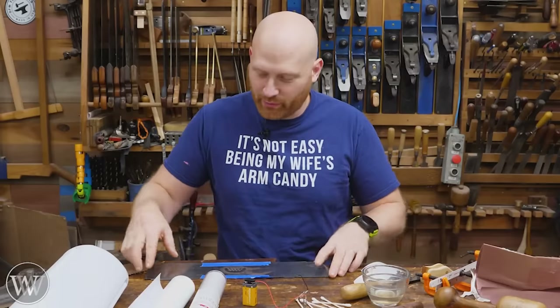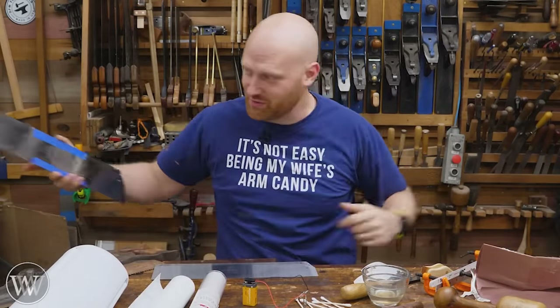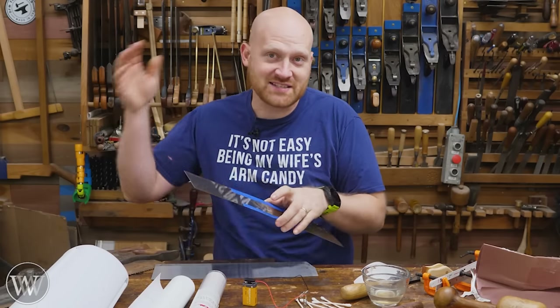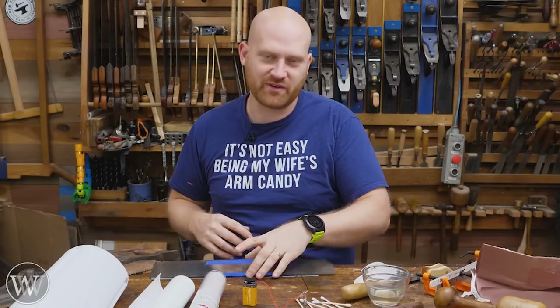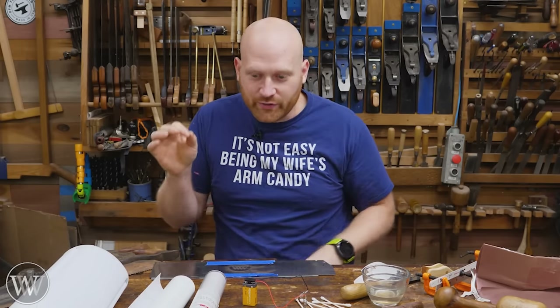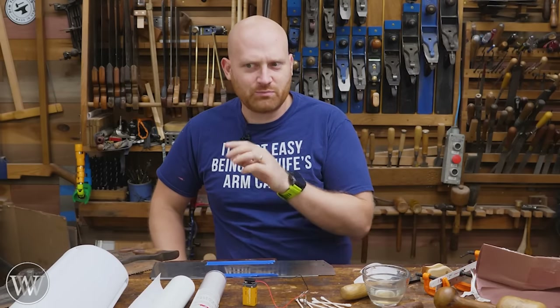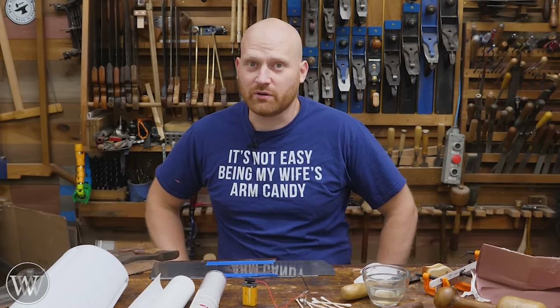When I think about saw etching, I think about big expensive things such as a laser engraver to do it on steel, or acid etching and other methods that would be very expensive, or possibly even a really expensive electrical source so that you can etch it in with electricity. But what if I told you that you probably have everything you need in the shop to do acid etching on your own?